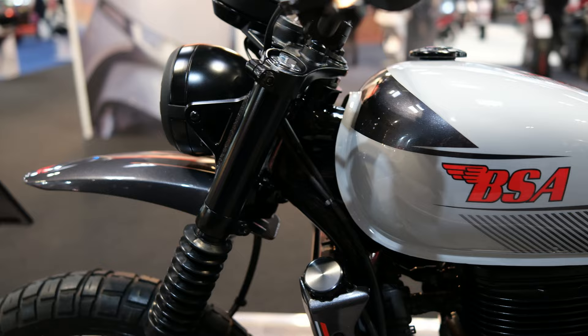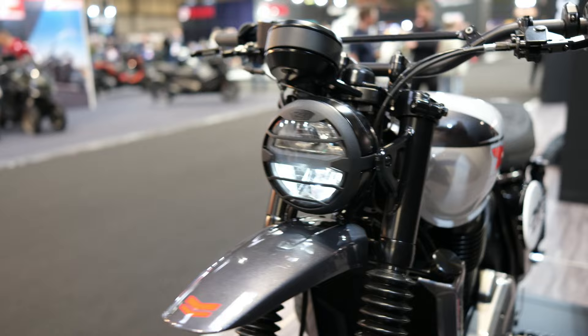The Scrambler features longer travel suspension front and rear. The forks are right-way-up and feature fork gaiters — so take note, Royal Enfield, right-way-up forks look great on a Scrambler.